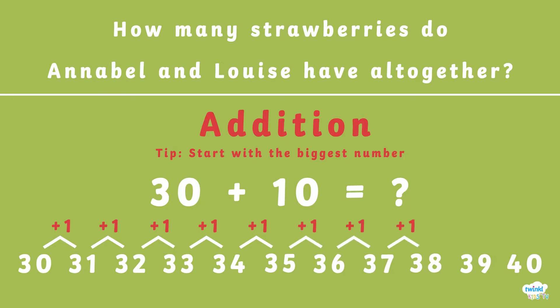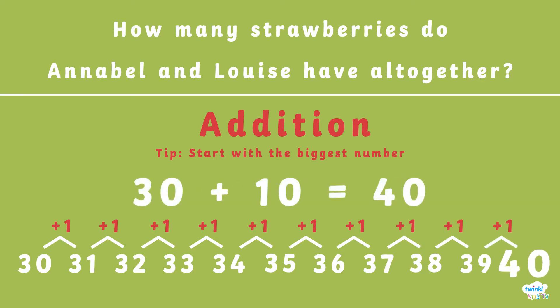37, 38, 39, 40. So that means that 30 plus 10 equals 40.